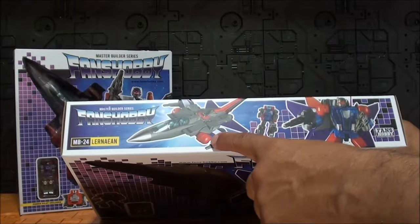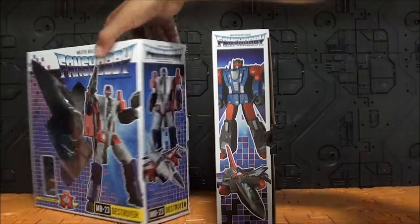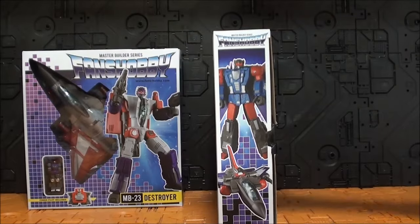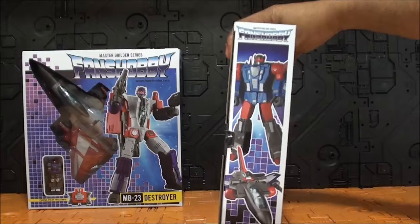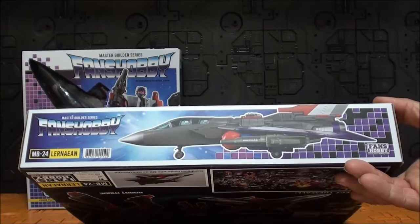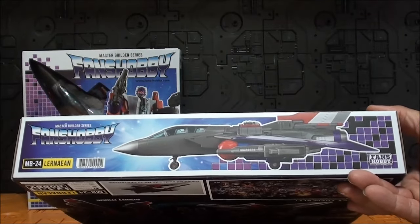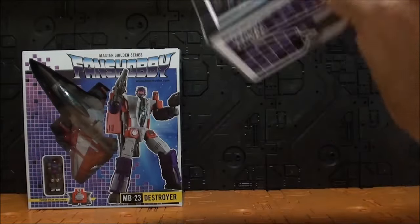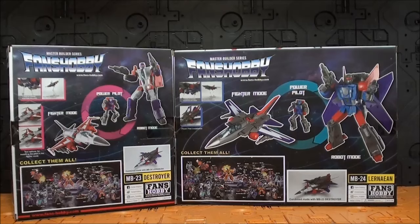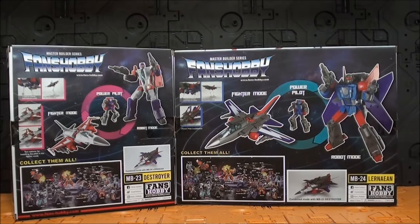Si vamos a la parte de arriba nos encontramos el modo alterno, el Power Pilot y el modo robot. En el lateral: modo alterno, modo robot. Fíjense que es mucho más delgada que la caja de Buster, porque también es bastante más grande en cuanto a longitud. Por otro lado encontramos el tamaño real de modo alterno, pero es muy grande y no podría ser. Con algunas figuras como Overlocked sí que ponían Real Size. Por detrás, pues lo mismo que en todas las cajas de Fans Hobby.